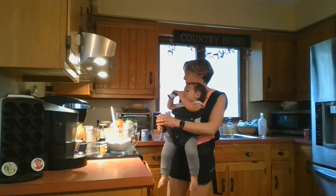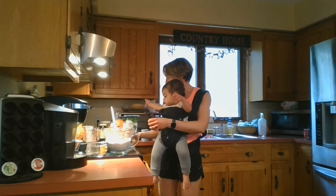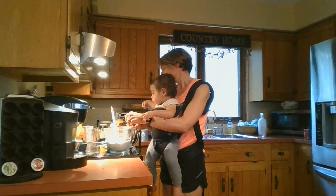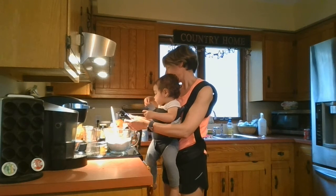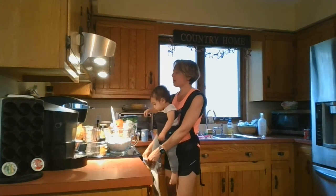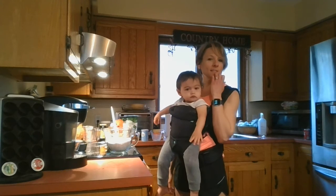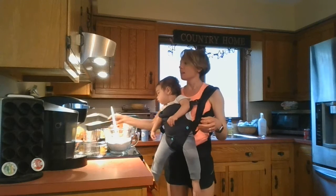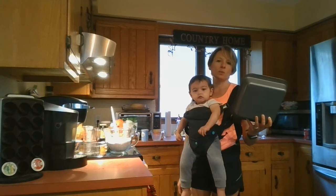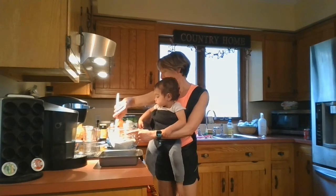And then I'm going to add my teaspoon of vanilla. Also, I always forget to remind you — preheat your oven to 350 and prepare your pan. This is going in an eight by eight pan. If you want to do it in a larger pan, you can just double the recipe, but I just want a small one.